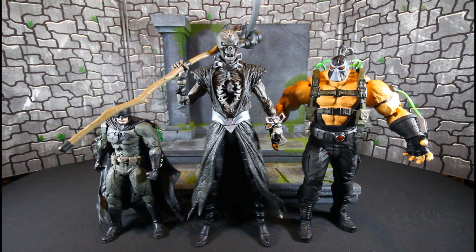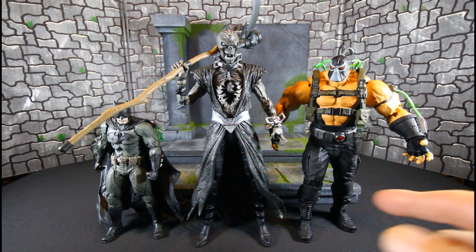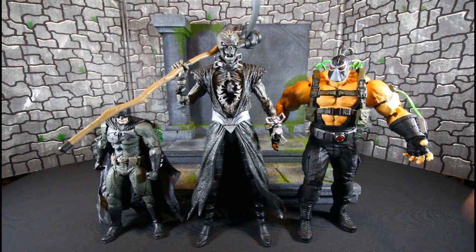Here he is with the new mega fig Bane and the Page Puncher's Batman. Bane is in a sort of walking pose, but Nekron is way taller than Bane.